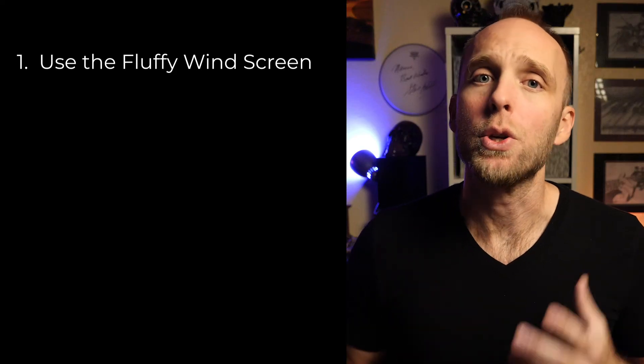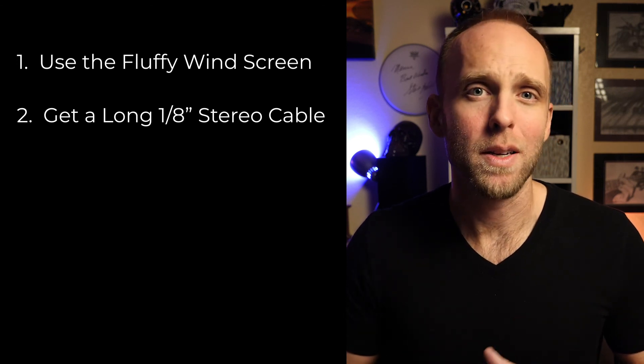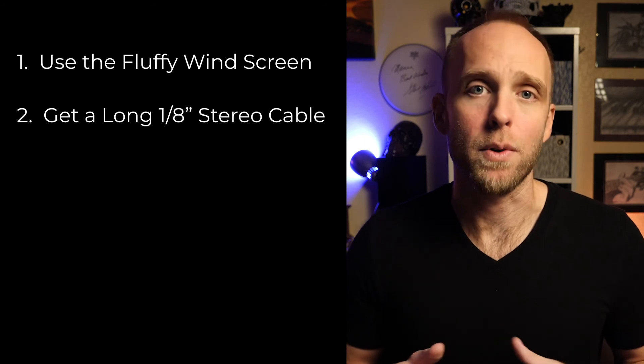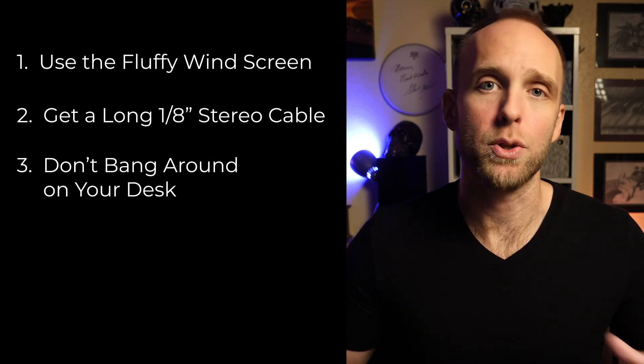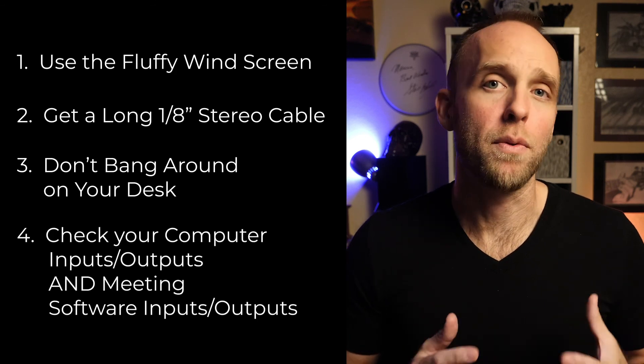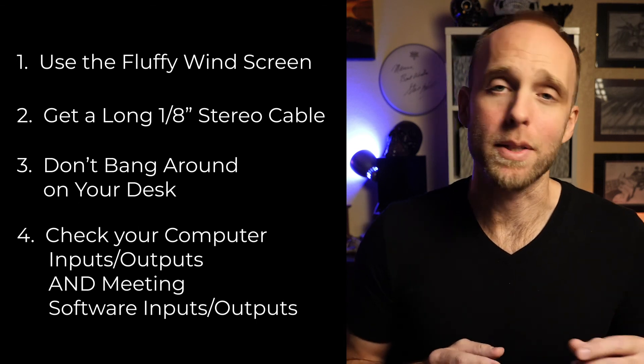Alright, some quick last-minute tips. Number one: use the included windscreen on the mic. Number two: get an additional 1/8 inch cable from the start — three or four feet usually will be enough, and if you're getting the articulating arm, go for a six to ten-foot cable. Number three: try not to bang around on your desk too much, as the vibrations may move up the desk and be captured in the mic. Number four: make sure your computer and the meeting software have the proper microphone selected and the proper audio output selected as well. It may seem like a lot, but it really is a very simple, small, and portable investment that will make a huge impact on your sound quality. And if you're sending your message out to the world, I think it's worth it to sound your best.